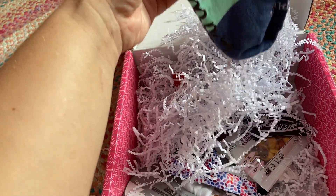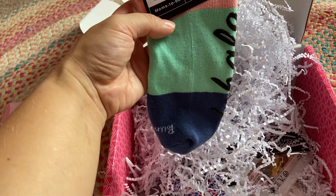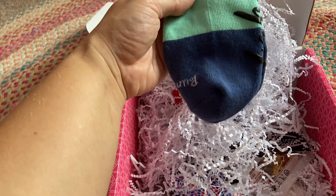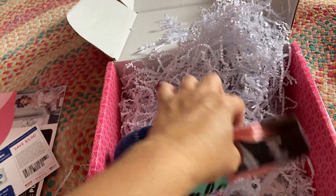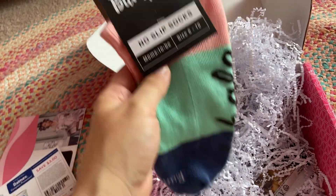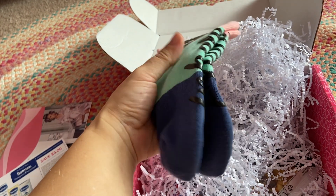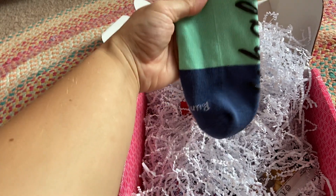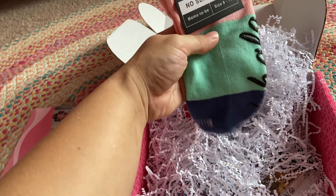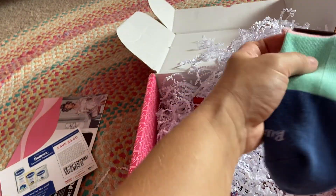Up next are these non-slip socks by Bump Life and they retail for $13.99. It says "inhale and exhale" on the bottom. So I will not be wearing these to the hospital because hospital floors are gross, but I will definitely wear them around the house, especially in the cooler months to come. They're nice and soft — they're like ankle socks.